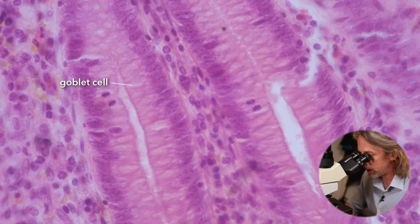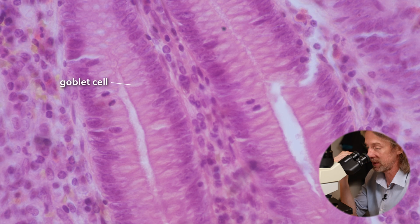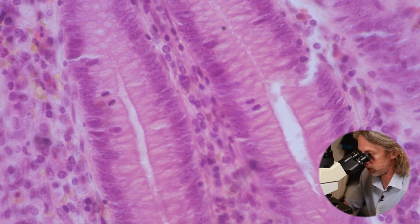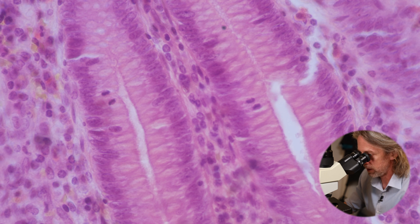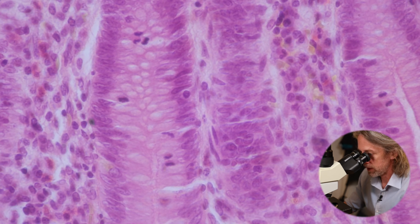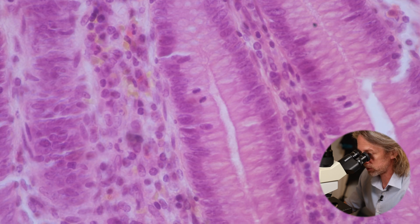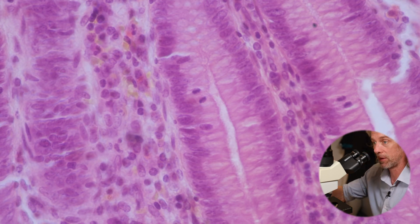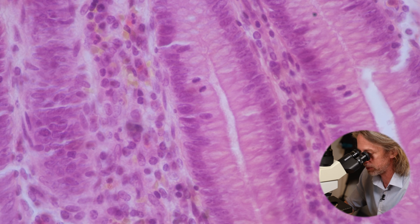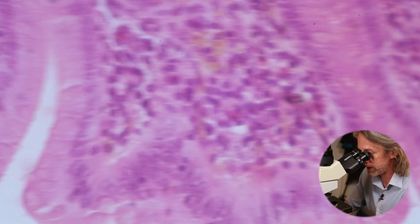Those crypts are filled with goblet cells. We'll also find in there the same sorts of cells we saw in the large intestine — stem cells, enteroendocrine cells. Goblet cells look the way they do because they're filled with mucin; they produce mucus, which in the large intestine helps everything move along. For the whole gastrointestinal tract it helps lubricate, move everything along, and protect the epithelium.